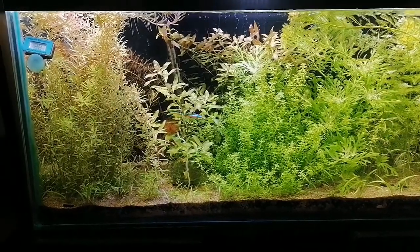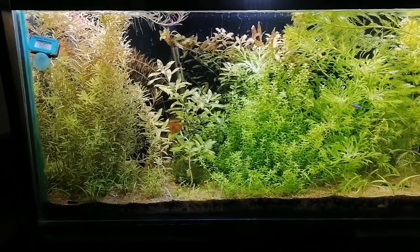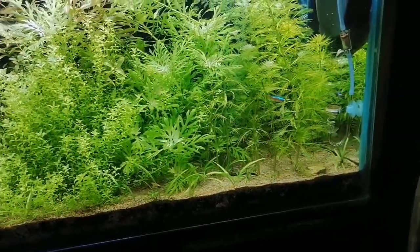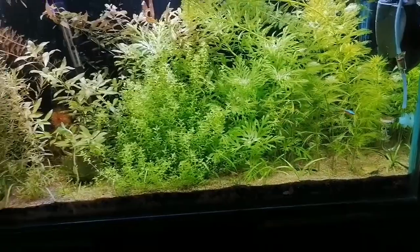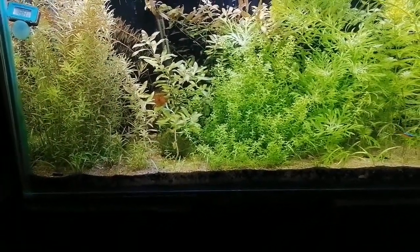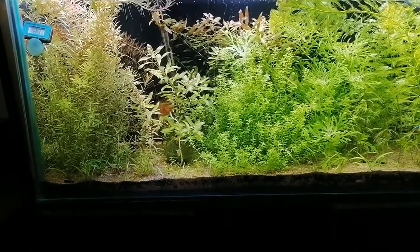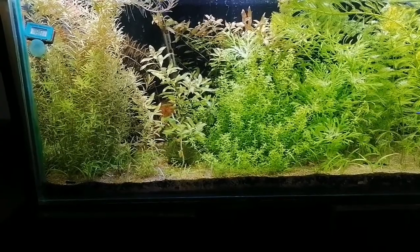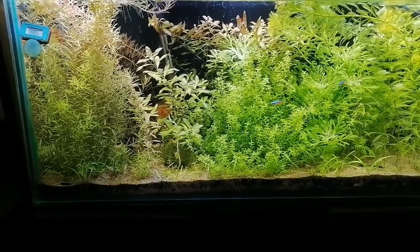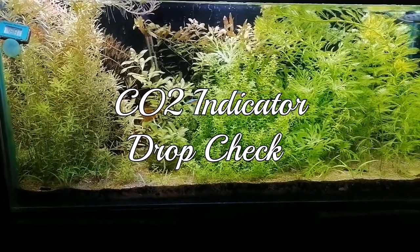I was thinking about how I will know that the plants are getting the right amount of CO2, and whether my diffuser is working properly or not. So today's video is about how you will know that the right amount of CO2 is being injected into the aquarium water and plants are getting the right amount of CO2. For this purpose we have got the CO2 indicator.